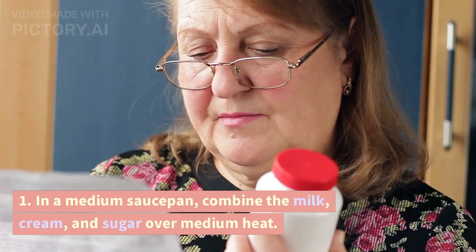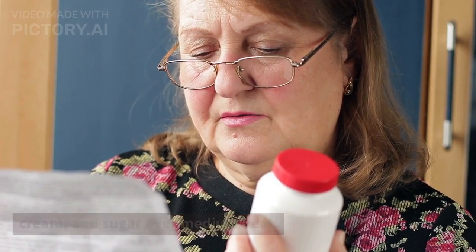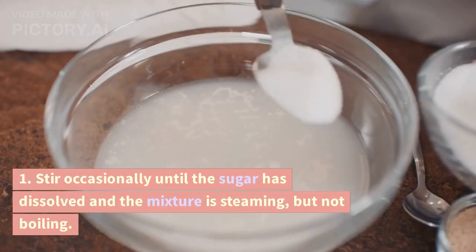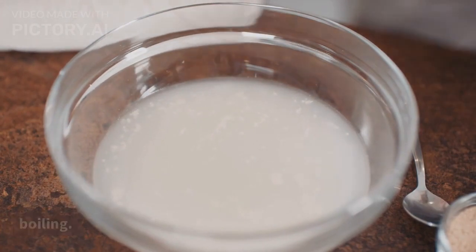Step 1: In a medium saucepan, combine the milk, cream, and sugar over medium heat. Stir occasionally until the sugar has dissolved and the mixture is steaming, but not boiling.